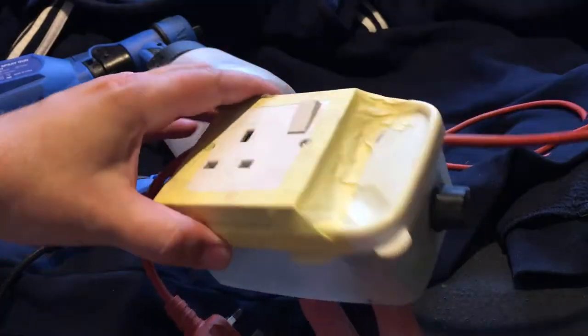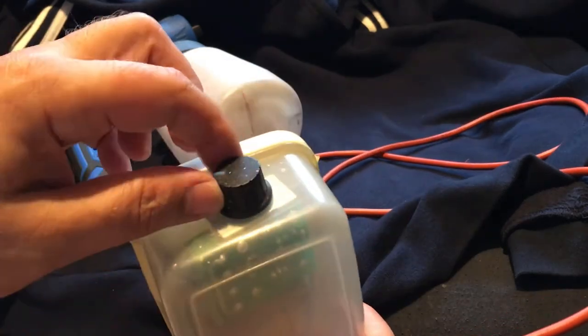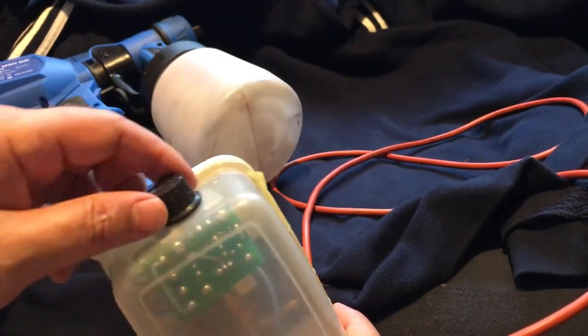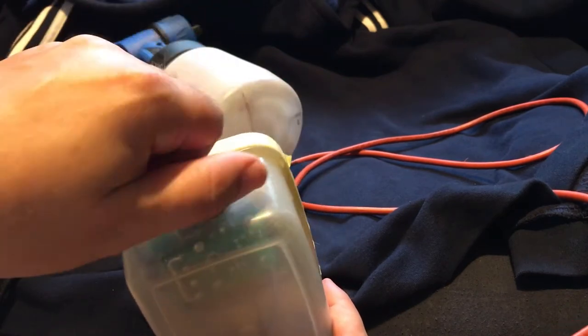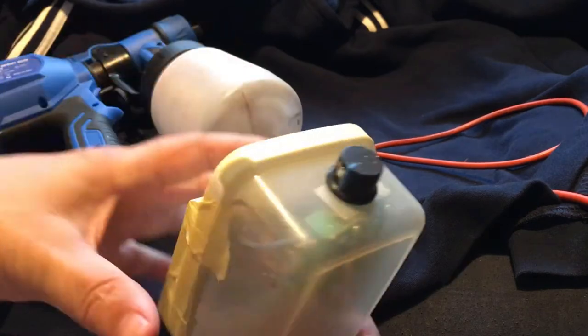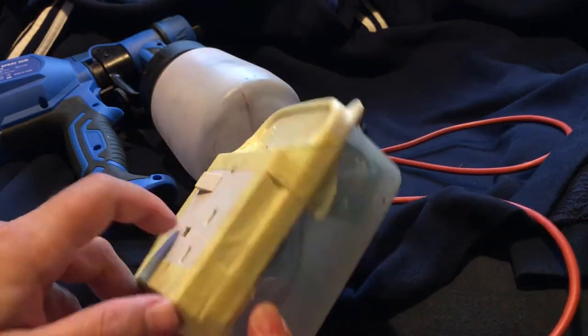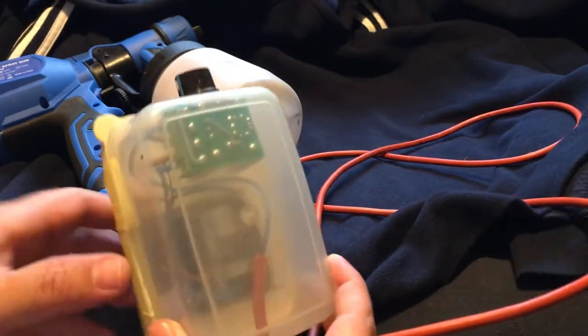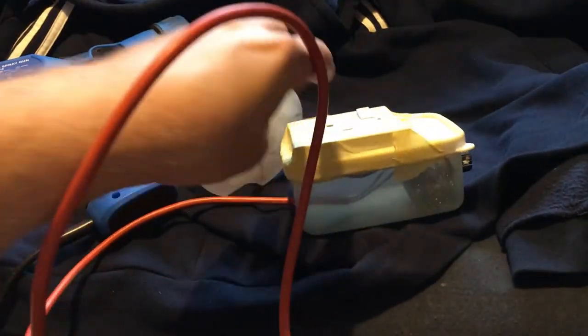Very professional looking! I bought this — it's basically a small circuit board. This is what you buy, it's about four pounds including postage. That's it completely wound down, and that's all the way on. I put it inside a plastic box with a socket on and wired it up, which is not too difficult to do.